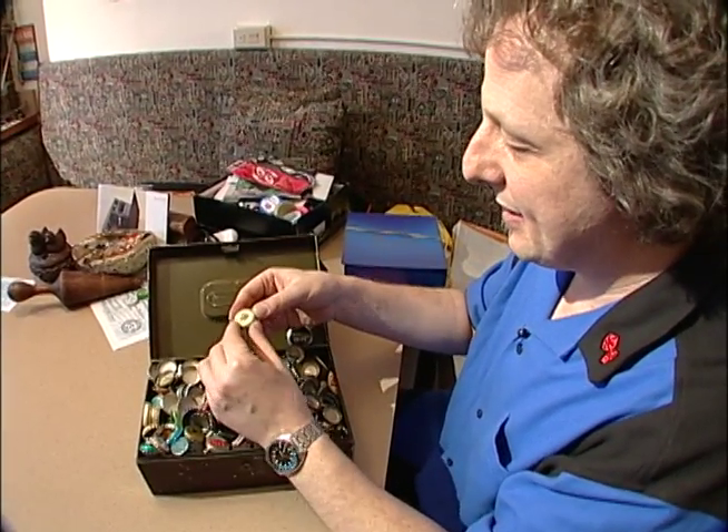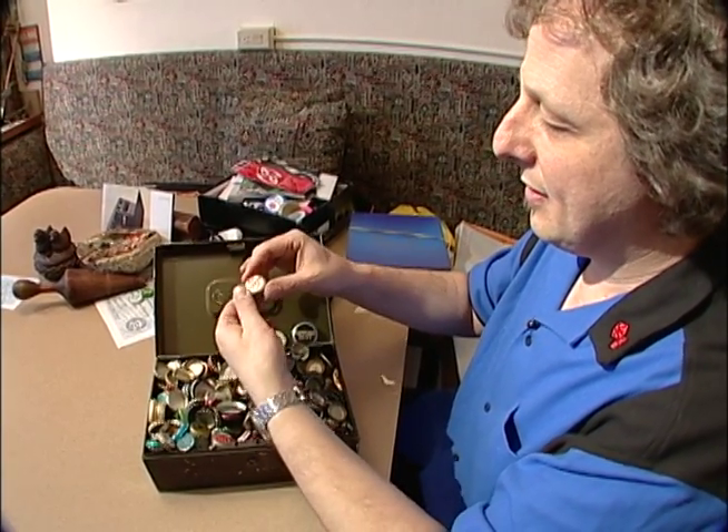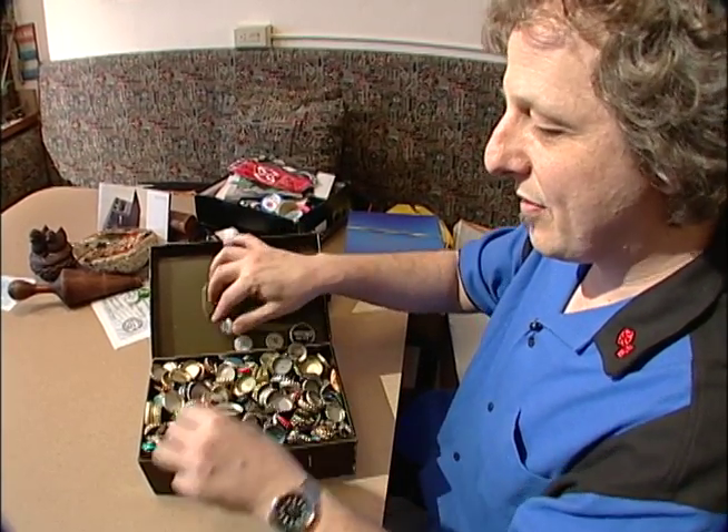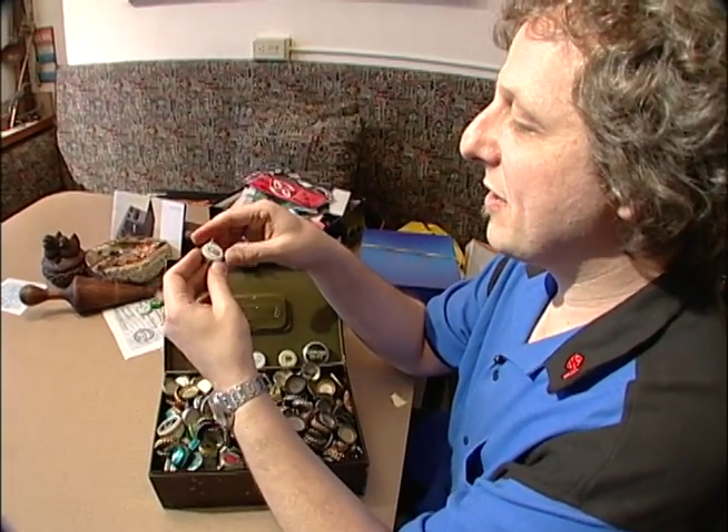You'll see that the tops are not dented. They're flat for the most part. And so I think that makes them more collectible. The graphics are beautiful.